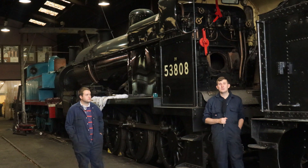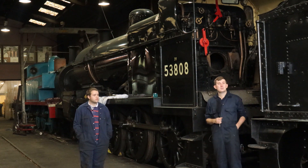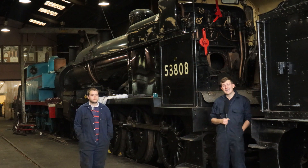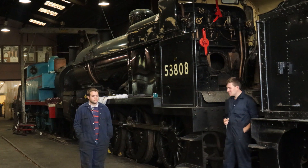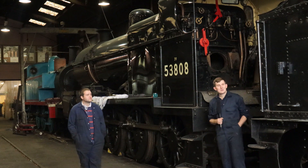Hello folks and welcome to Ropley. We're standing in front of our newest acquisition, the 7F, which is going to be here for a couple of years with us. With me today is Andrew. He started as an apprentice seven years ago and has stayed with the railway ever since — he's a man of all trades, a bit of fitting and a bit of boilersmithery.